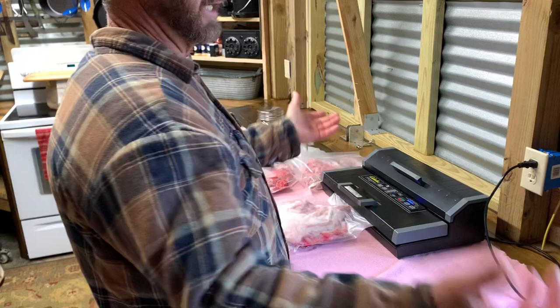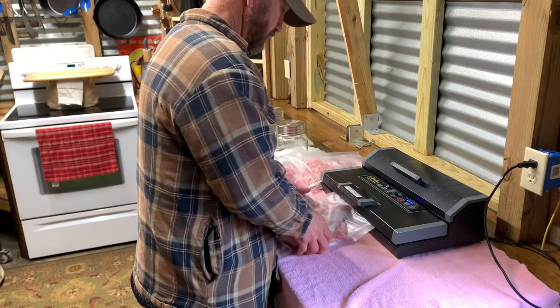If you just set it on dry — like if you were doing bell peppers or something like that, packaging those up — you wouldn't have to set it on moist.